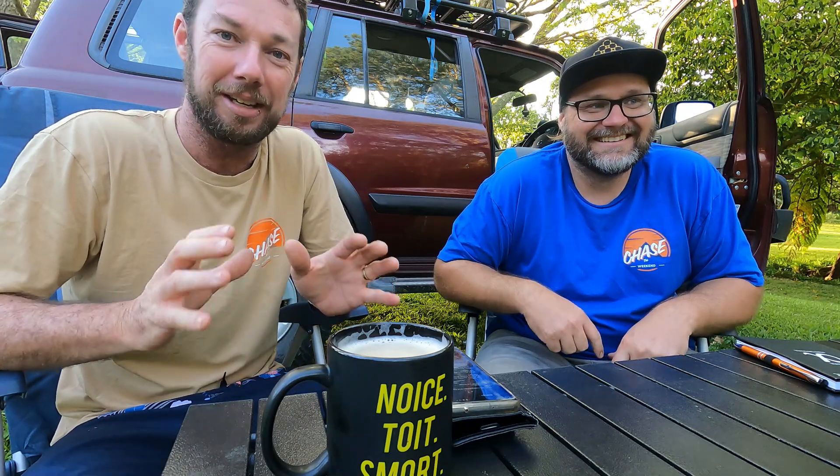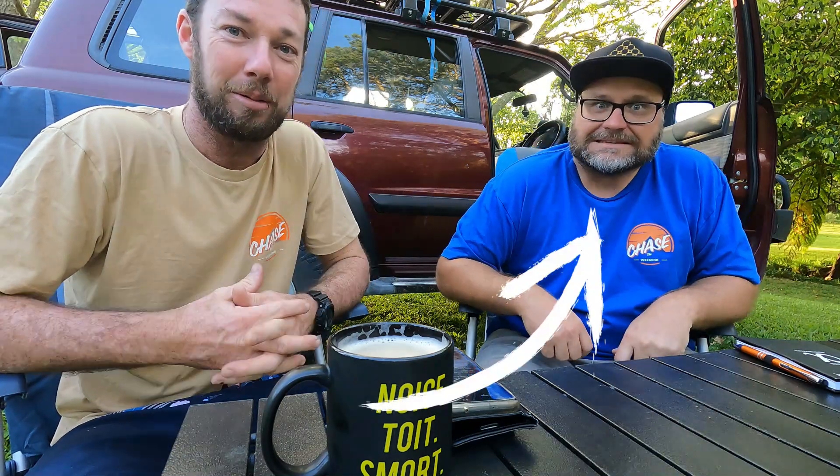Hey guys, welcome to the show. Today we're doing a bit of techie tech tips for you — just some information to help you out. I see so many questions about 12 volt, batteries, solar and things like that. Well, we've got an expert right here, so we thought we might ask him some questions. Matt, are you down for some tech tips today? I love questions.